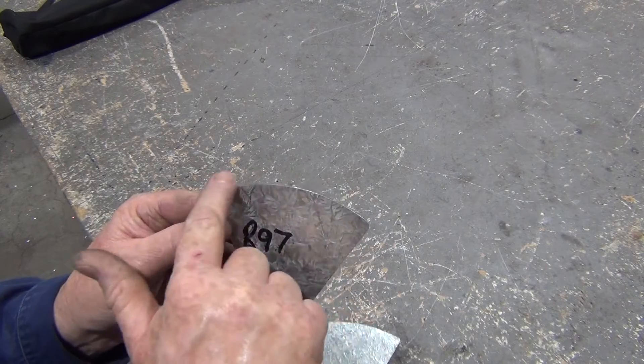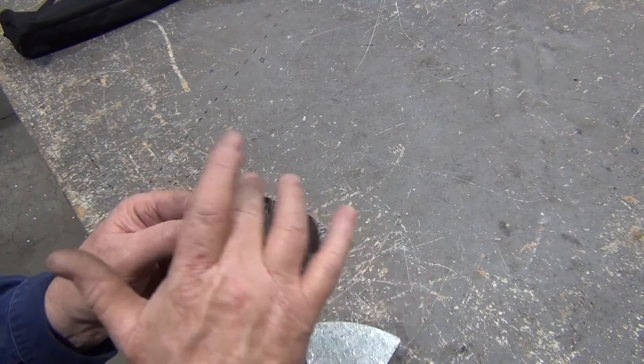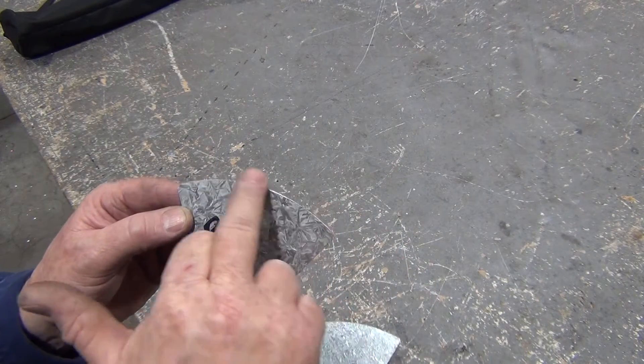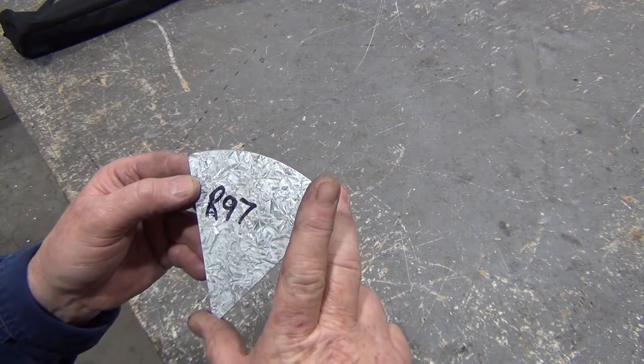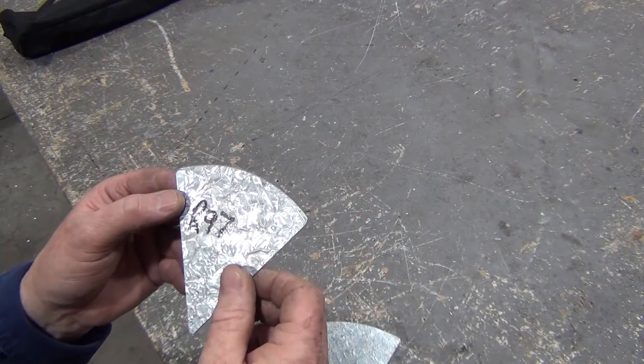Now our templates need to be smooth — they need to be filed back to the line and dressed up so they're nice and smooth. If this arc is not smooth and if it's not a true radius 97, the template's going to be useless.